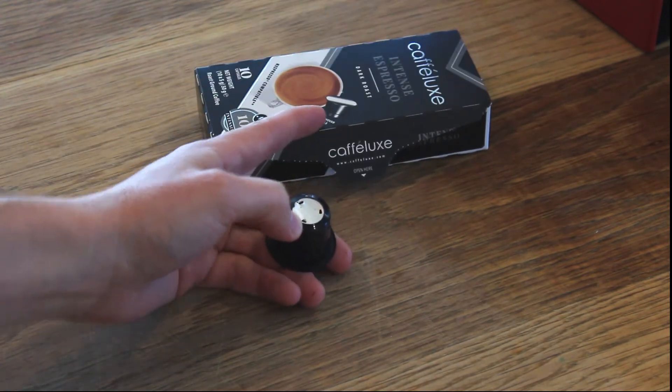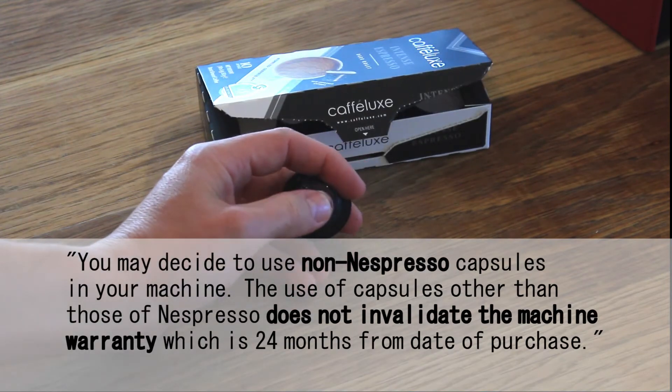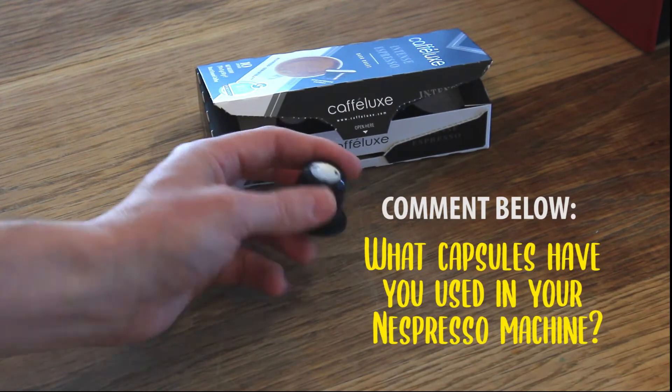But Nespresso club does say you may use non-Nespresso capsules in the machine — that is directly from Nespresso club. Does it work? Yes it does.